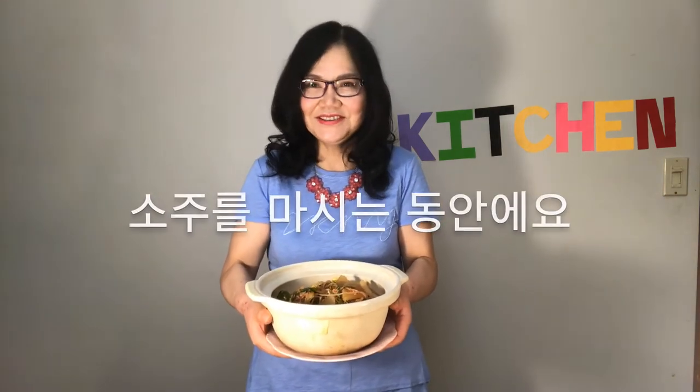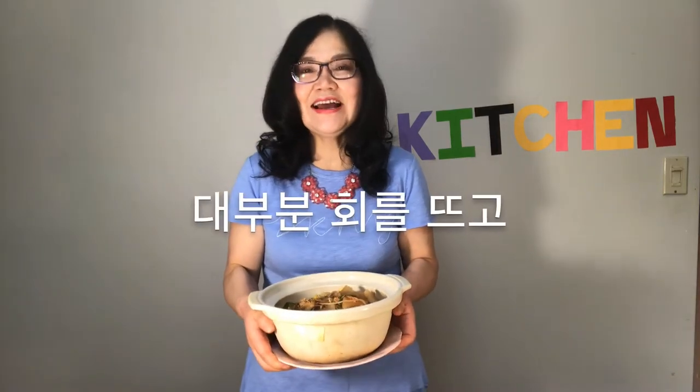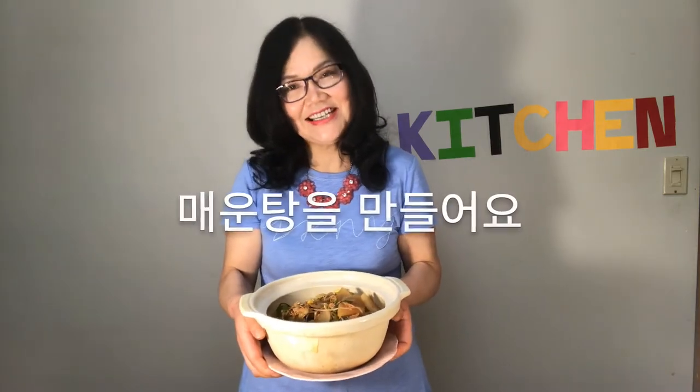Why are you drinking soju? If ordered with sashimi at the restaurant, the soup is often then made from the leftover parts of the fish. Let's start.